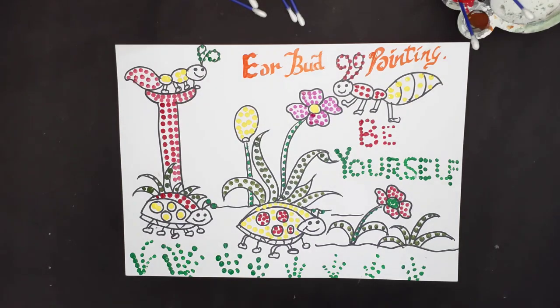Let the children make this painting with their own imagination. Hope to see you soon in the next video with a new and amazing technique. If you like my videos, please share and subscribe. Thank you, have a nice day!